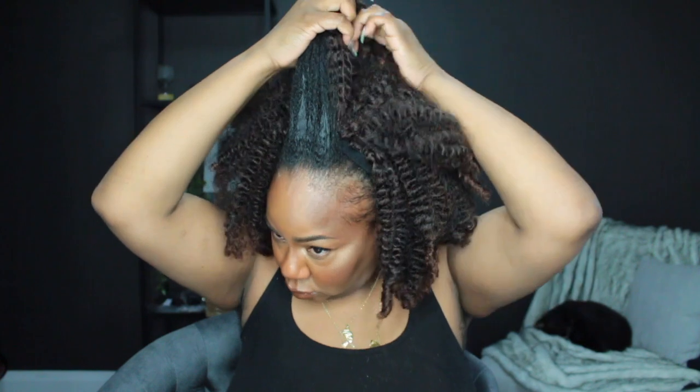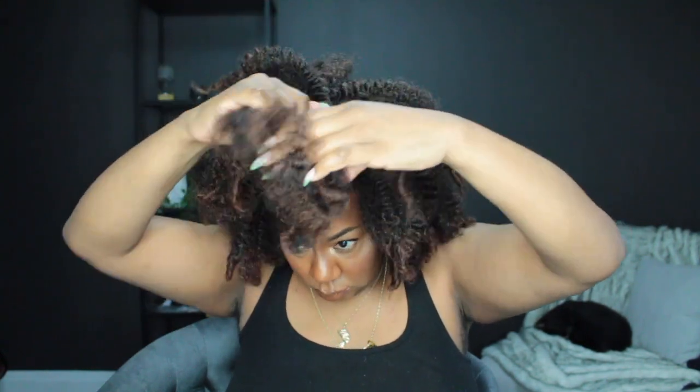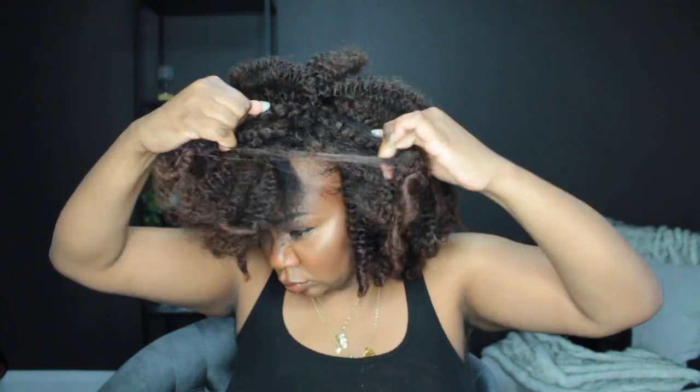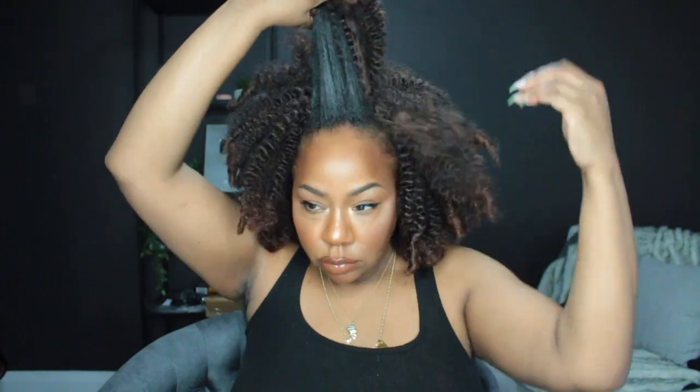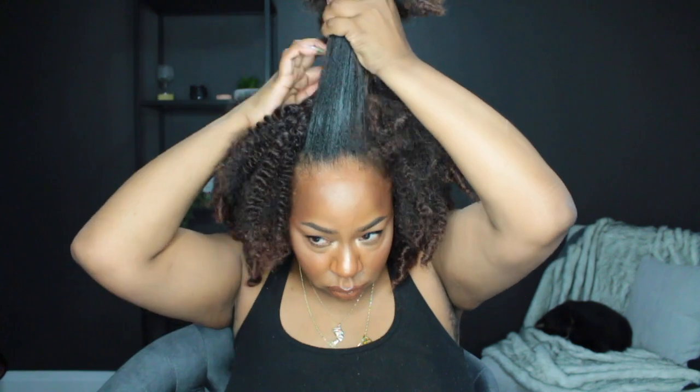I take that hair at the front and grab a little bit of hair from behind it, separating that from the rest of the wig. You can see that my hair is black and the wig is not, but honestly the style still works — it pretty much just looks like your roots have grown out.